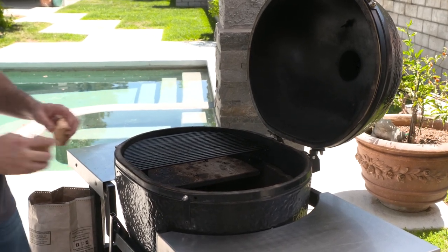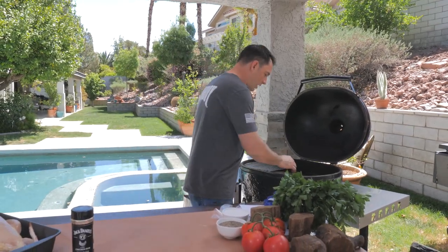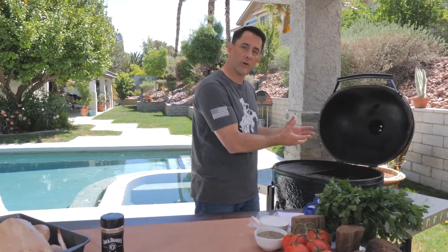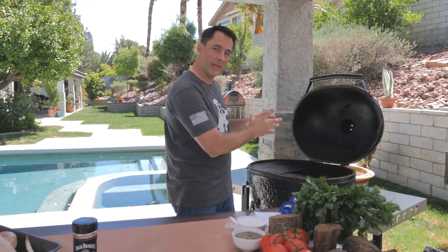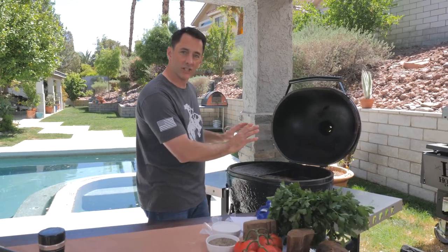I'm going to add a couple of pecan chunks right to the fire — about four pecan chunks total to the oak and hickory lump charcoal. I want to wait until this really starts smoking. Once the blue smoke starts to roll, I'm going to put the chicken on. I want the smoke to happen right at the beginning, then we're going to let the oak and hickory lump take us all the way through with the heat and hickory smoke it brings.